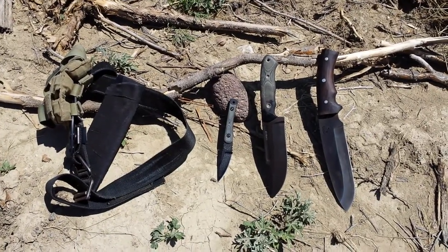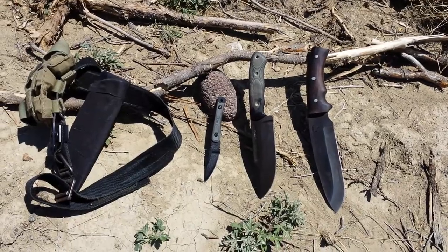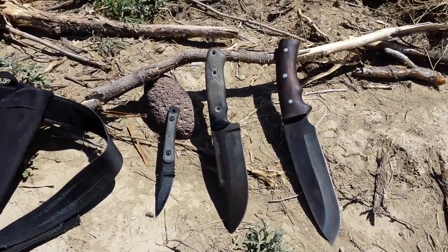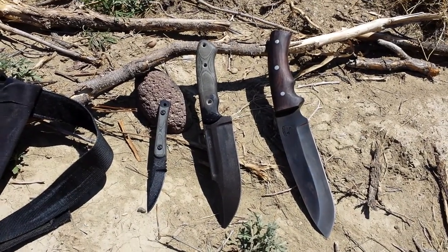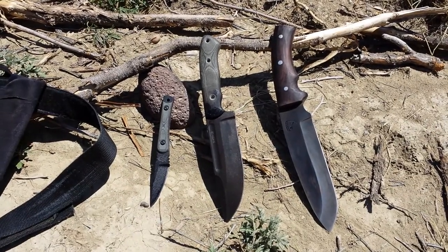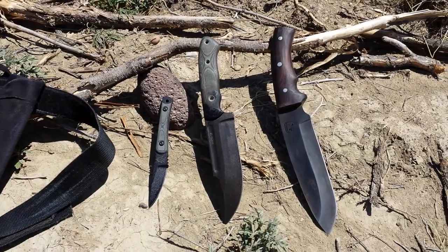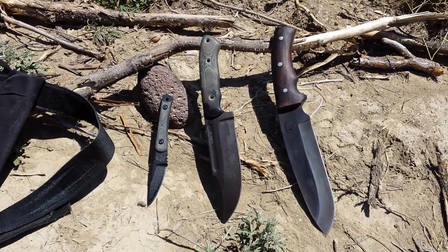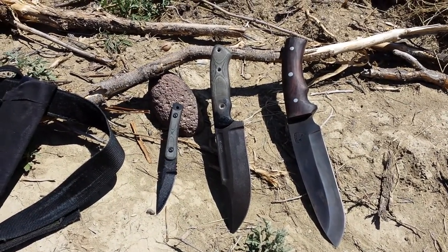Henry Klepper here again, maker and designer of Interference Fit Knives, for another round of knife testing. These are all knives offered up to test by Jim, a worker and guide here at Monster Lake Ranch just south of Cody, Wyoming. He saw the results of that last test and was interested in having some of his knives brought out here and abused on barbed wire the same way that mine were.